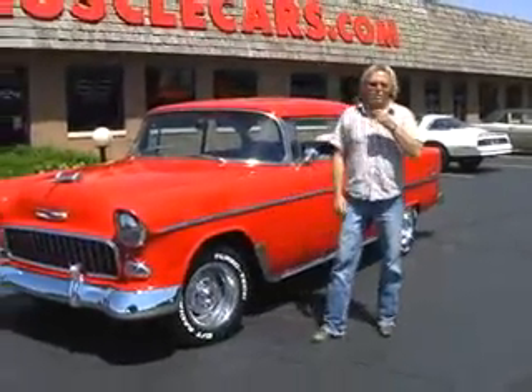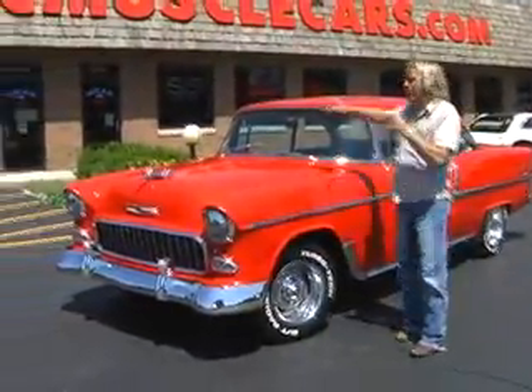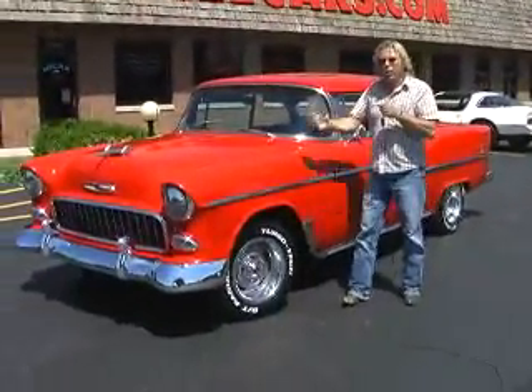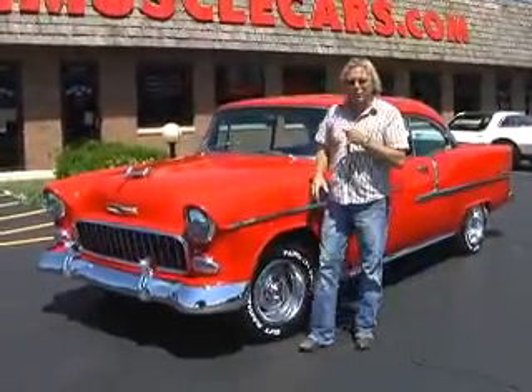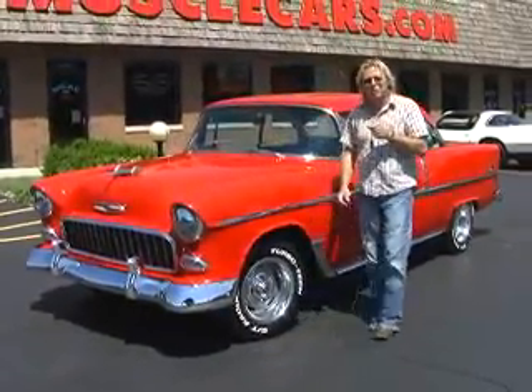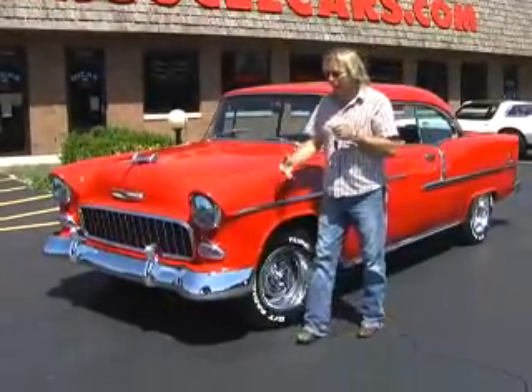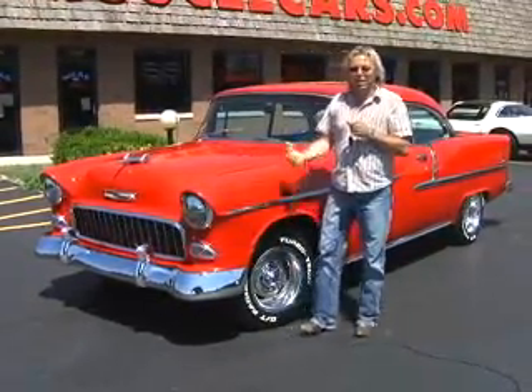Hello again everybody. The next car that you've selected to view on none other than classicmusclecars.com is a new old arrival. This car has been in inventory for a while, but unfortunately I wasn't able to get to it to do the video and Jeremy kind of helped out with it and did it. So now I'm coming in and doing my part, talking about the car.